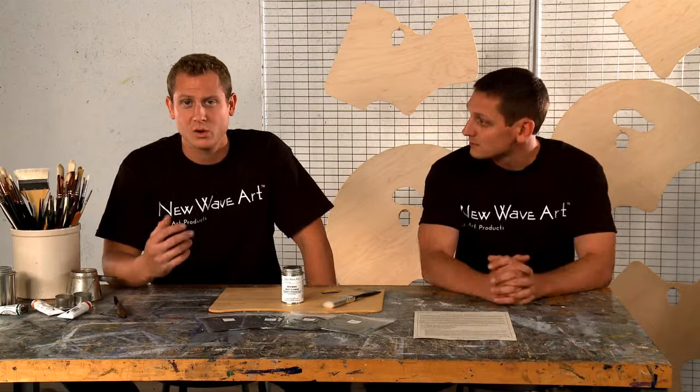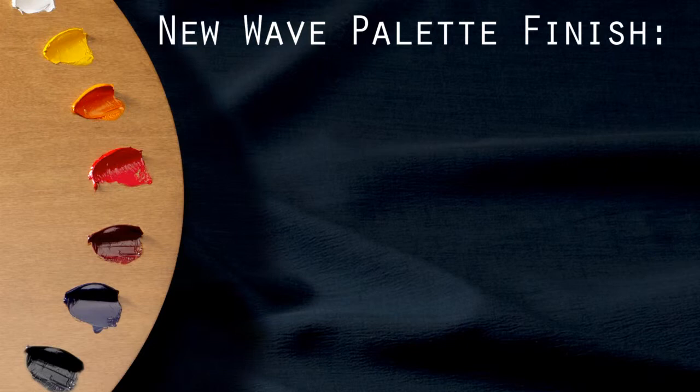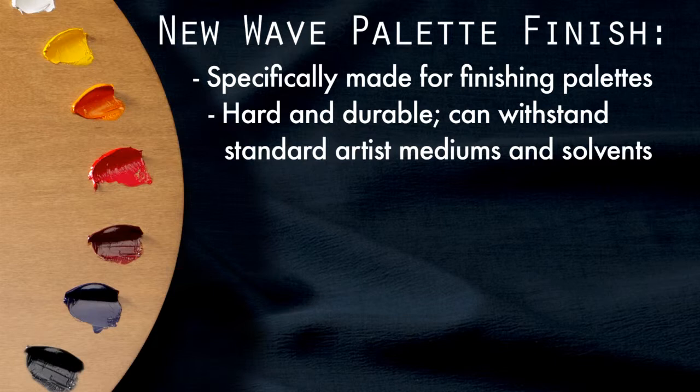Focusing on these key points, we sought out to create a better product — a product first of its kind. Our low glare finish is intended for finishing an Artist Palette, so it's hard and durable enough to withstand standard artist mediums and solvents.